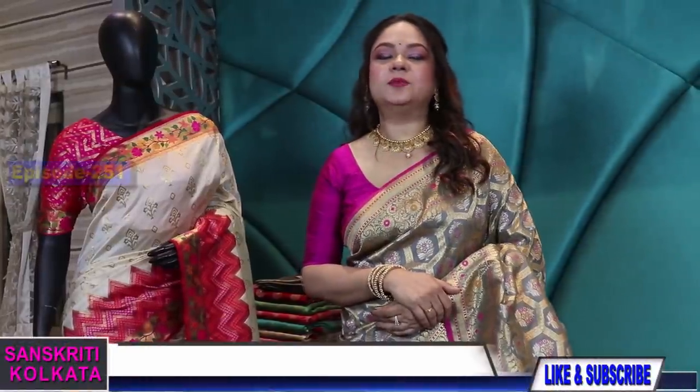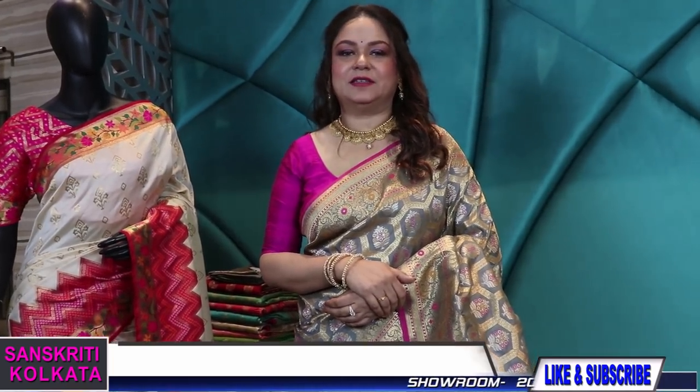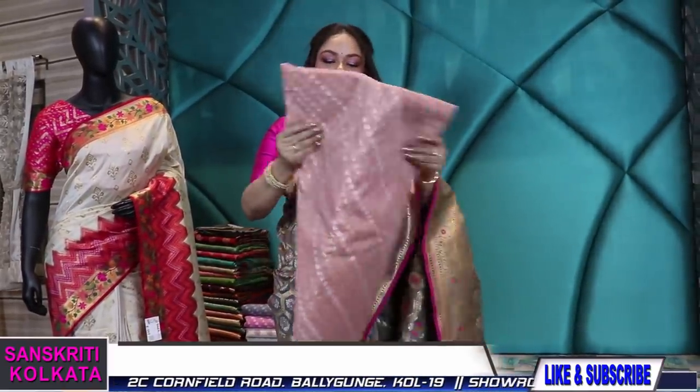Hello to all my viewers and welcome to Sanskriti Kolkata's YouTube episode number 251. Today's episode will be on cotton banarasi and chanderi banarasi — a summer lightweight collection in light colors. The first product is in cotton chanderi banarasi.